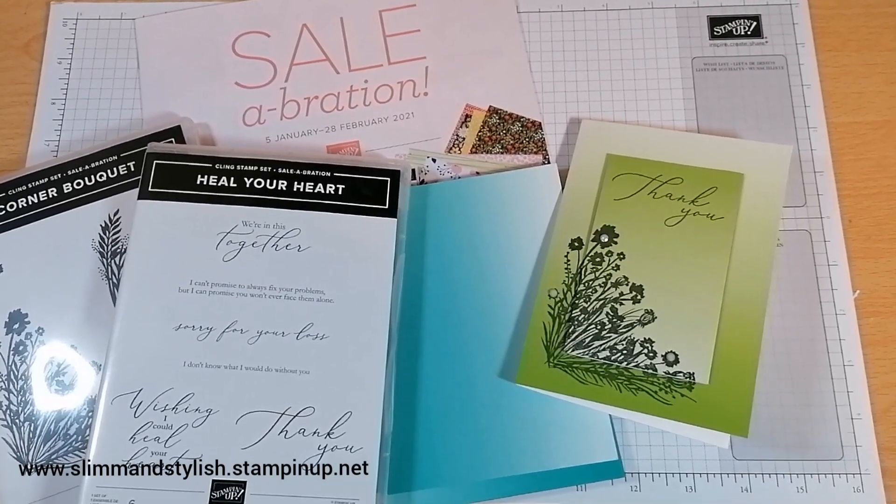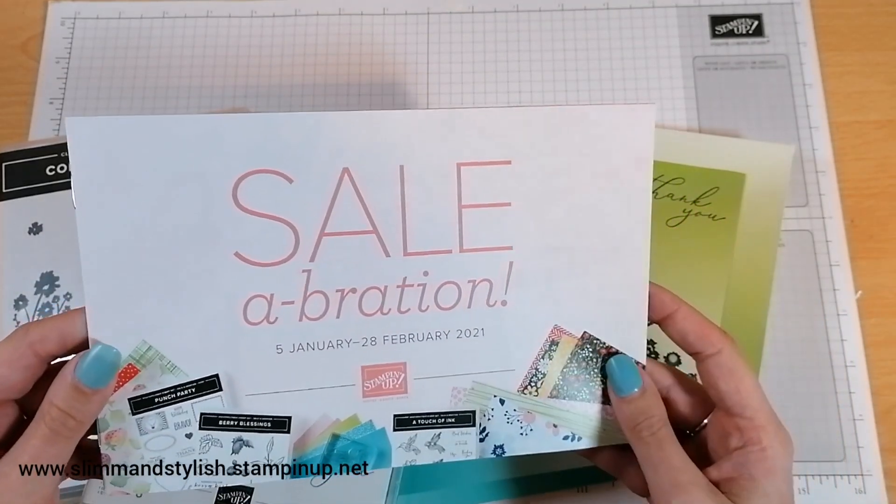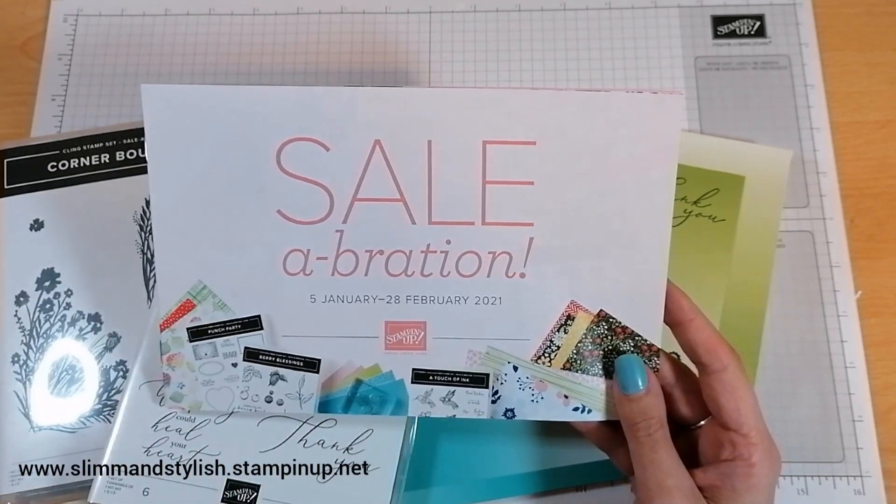Hi there everybody, it's UK independent Stampin' Up demonstrator Hailey here from slimandstylish.com. Thank you for joining me today on the 4th of January. It's a very exciting day because tomorrow, the 5th, we can start ordering from the new mini catalogue and start earning the new Salebration products. I will have a video tomorrow that explains and goes through everything in this brochure.